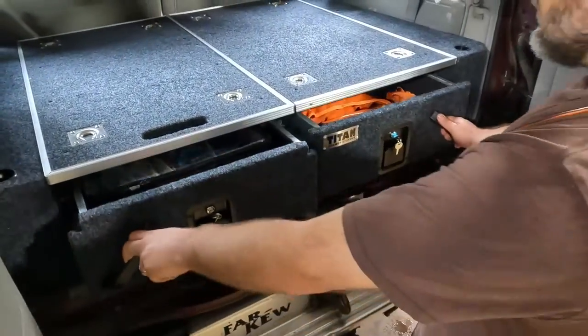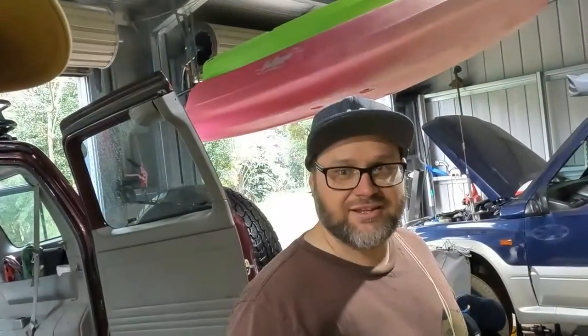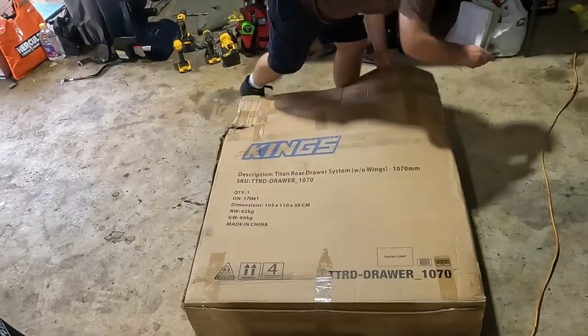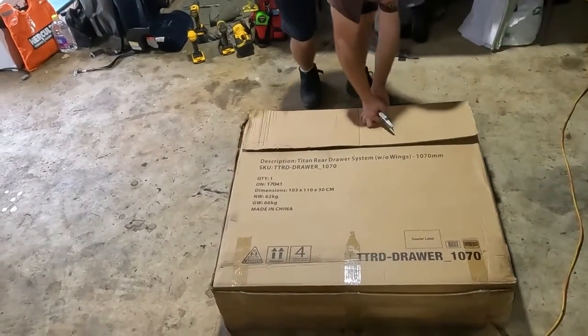So here's the end result — drawers all nicely fitted up. Let's show you how we got it done. Let's whip this box over and have a look and see what we're in for. The tools we used for the project were a cordless drill, angle grinder, a four mil Allen key, and a socket set.